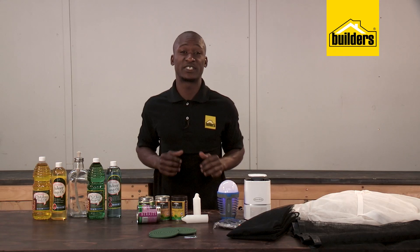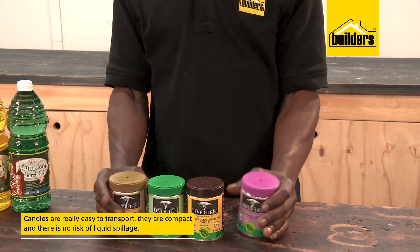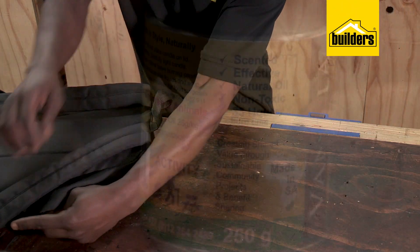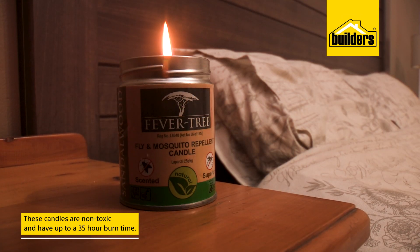Candles are very similar to the lamp oils and are really easy to transport. They're compact, but most importantly there's no risk of liquid spillage. They're great for packing into the weekend bag, are non-toxic, and have up to a 35-hour burn time.